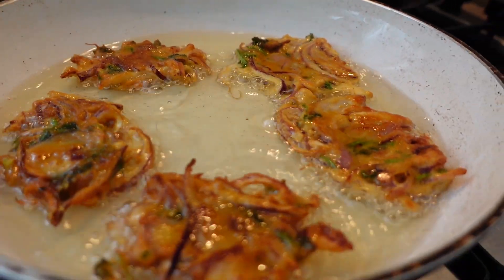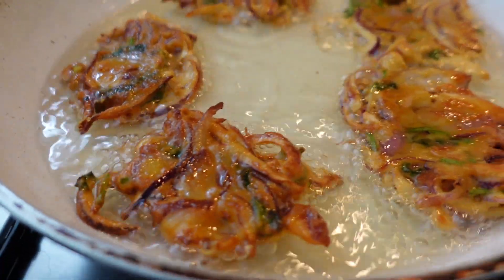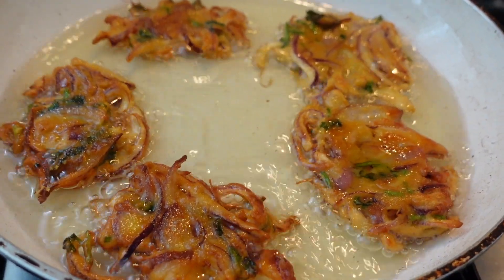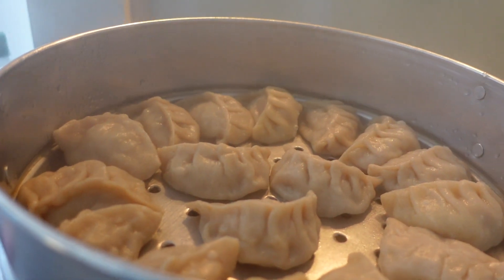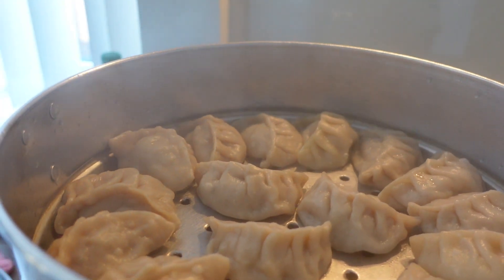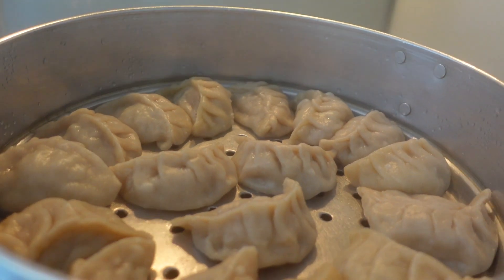Let's start the vlog. Let's see how the momo is going to look — wow! Can't wait to eat it — oh my goodness!